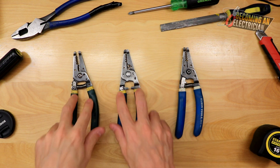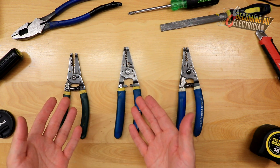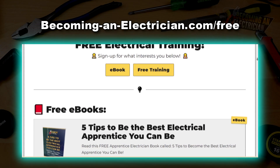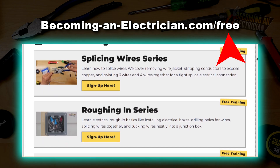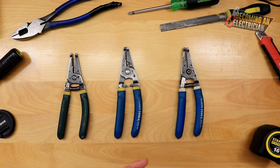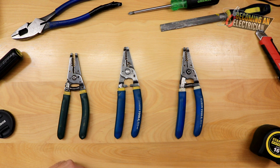I'm not saying one brand is best — I'm just telling you that the yellow tips are what I've really enjoyed. When you're out there buying wire strippers, consider this and try it out. If you want to stay updated, go to BecomingAnElectrician.com/free for tons of free training, my free book for apprentice electricians, and the wire splicing series. Just sign up with your email, I send about one email a day, and you can unsubscribe any time.